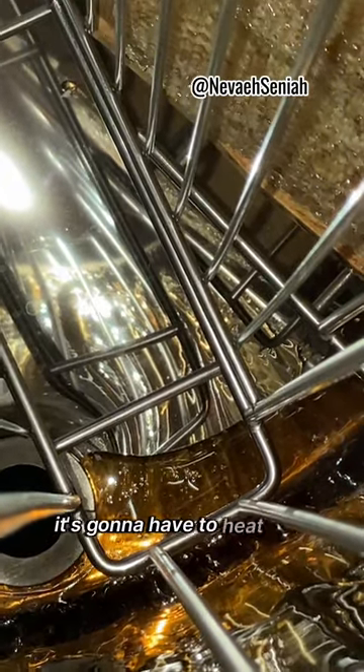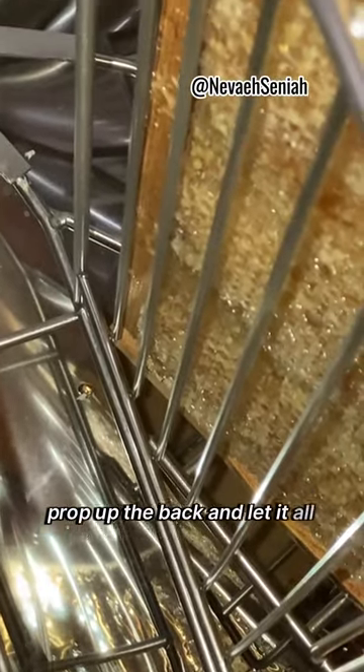It's gonna have to heat it up. Prop up the back and let it all come forward.